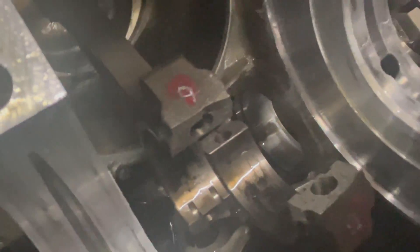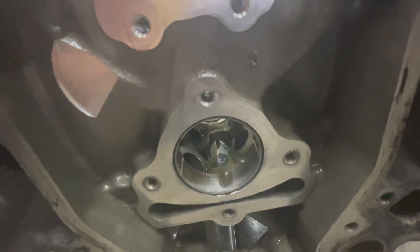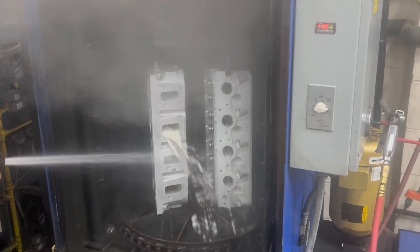The cam bearings need to sit in a certain orientation, so I'm super happy these guys are willing to replace them on the fly. There are a lot of shops that take months, but these guys are always fast and always good. We decided the heads only needed a really thorough cleaning.